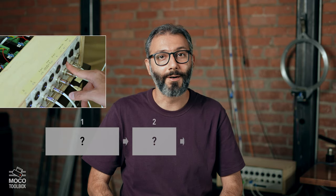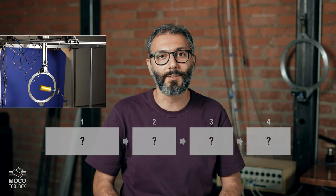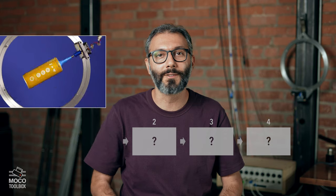Hi, I'm Ben from MoCoToolbox. If you are planning to use motion control in your production, whether it's for video or making a stop motion, there are a few components that are essential for any motion control system. Let's see what those components are and what devices, rigs, or parts you are going to need to run a motion control system.